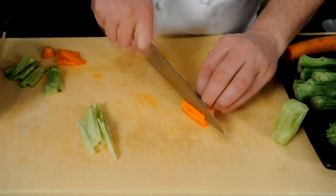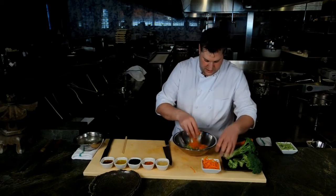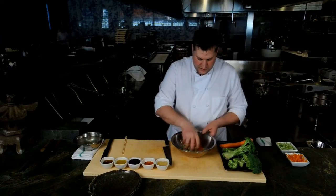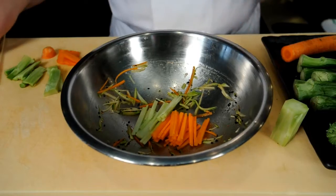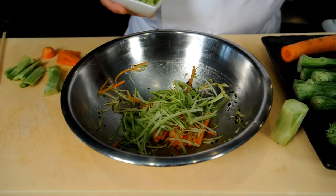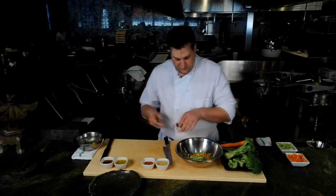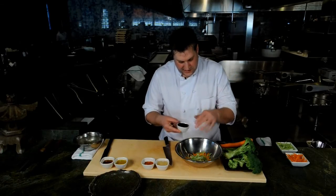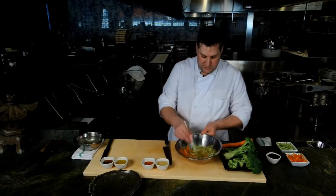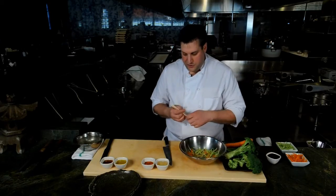If you soak these in a little ice water they kind of curl up — interesting little visual effect. And that's your stems, which are beautiful. That's a pretty good looking start right there. And then just for a little color and texture, we go with a little black sesame — something I don't always use a lot but it really works as a counterpoint in here.